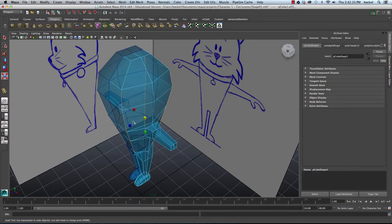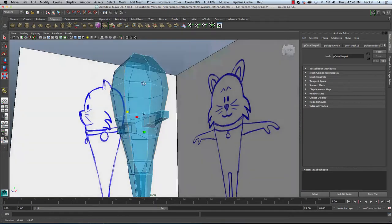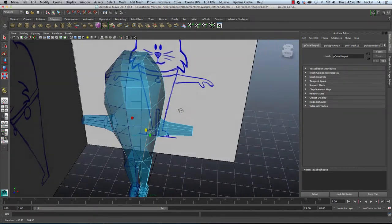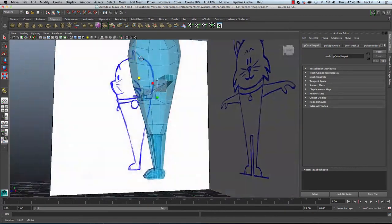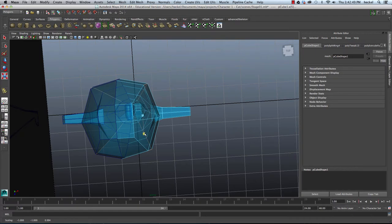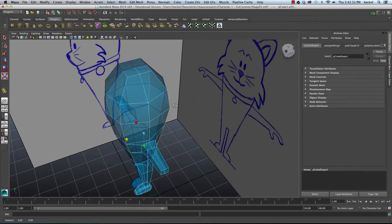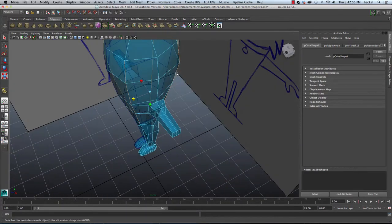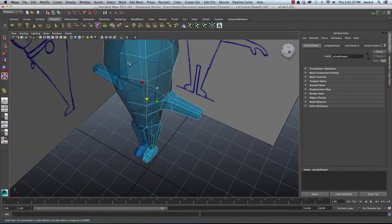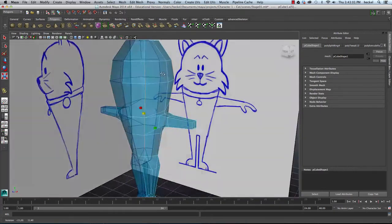I'll hit R and scale in using this blue box. You can see where we had a square shape before, it's starting to get rounded out. Maybe bring this in a little bit more. Just by adding that one edge loop, it allows us to create quite a bit more definition on our model.